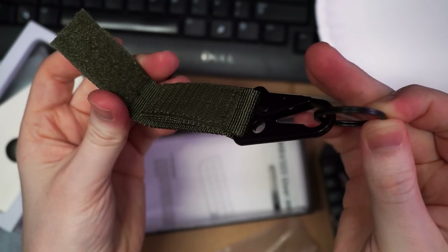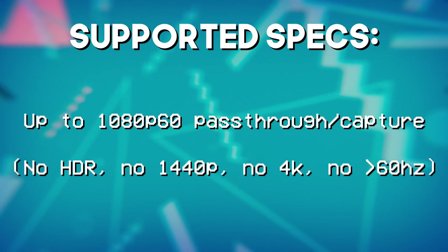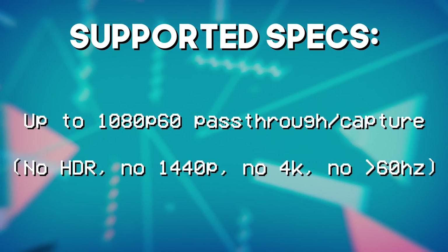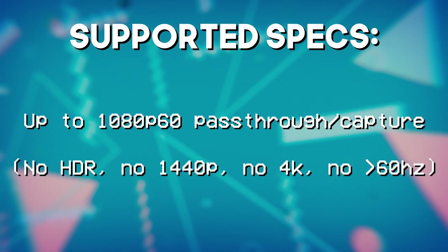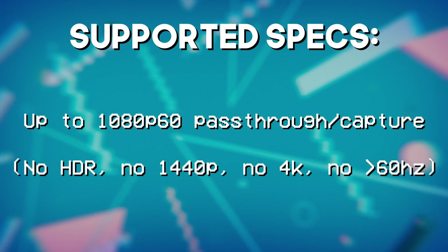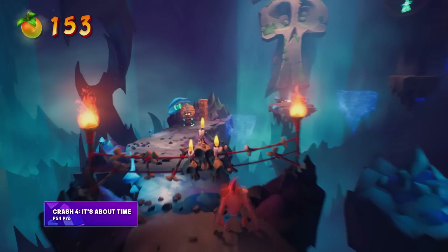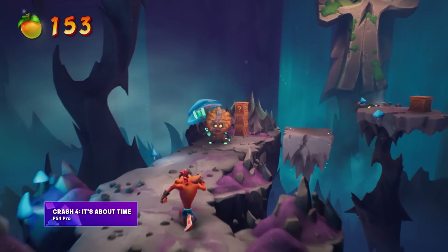Specs-wise, this is a 1080p 60 through-and-through capture card. No 4K pass-through, no HDR, no greater than 60Hz, no 1440p, anything like that. And unlike some other capture cards, 1080p here means really just 1080p only — there's no scaling. You can't tell it to scale down to 720p, and if you put a lower than 1080p input in, it's still captured at 1080p. You have no control over the scaling on this capture card, which is a little strange.